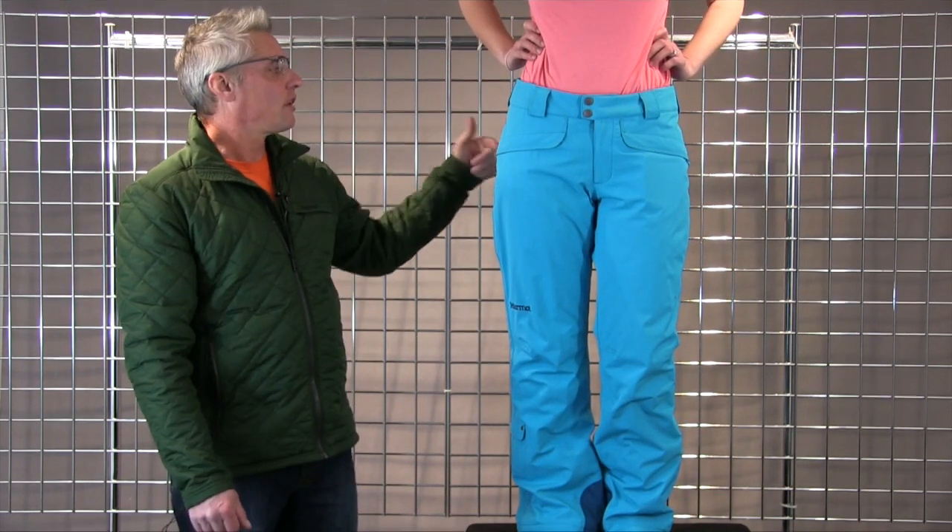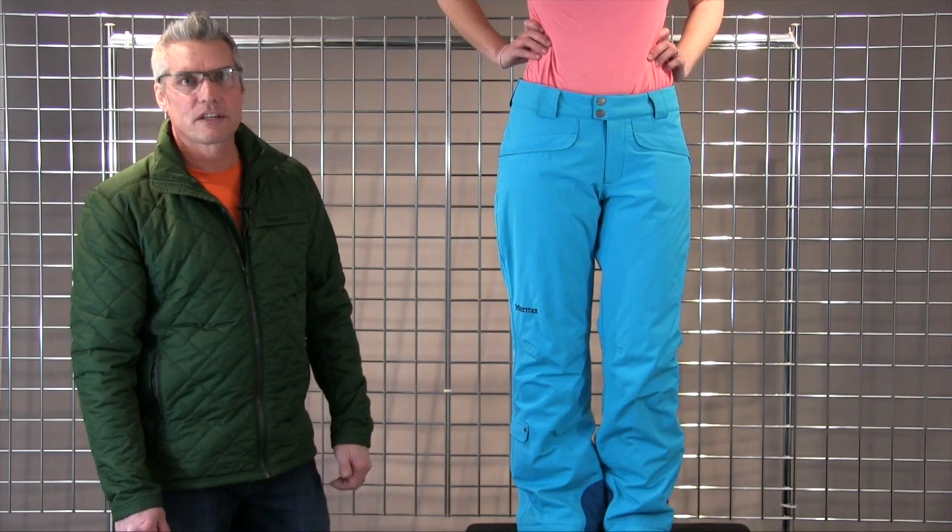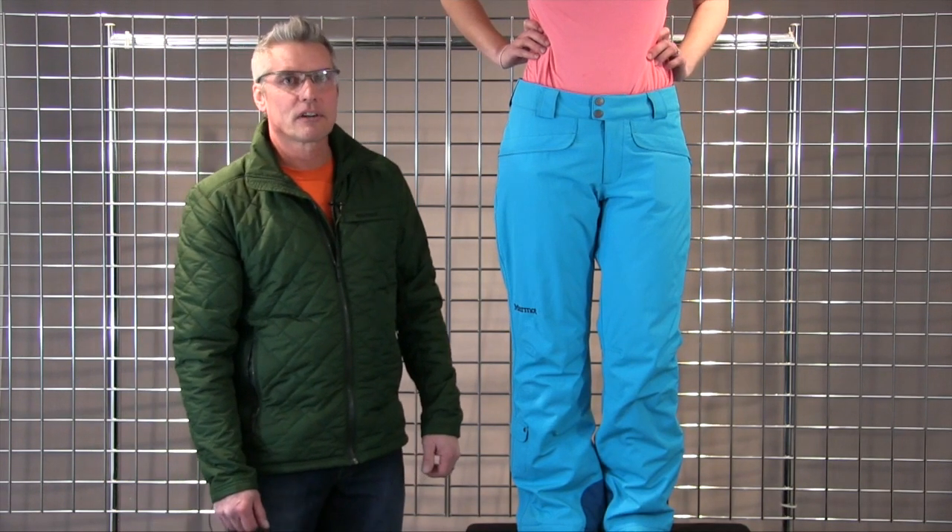And then it's got belt loops. It's also got two pockets on the back, just more as a fashion piece. That's the Skyline Insulator for women.